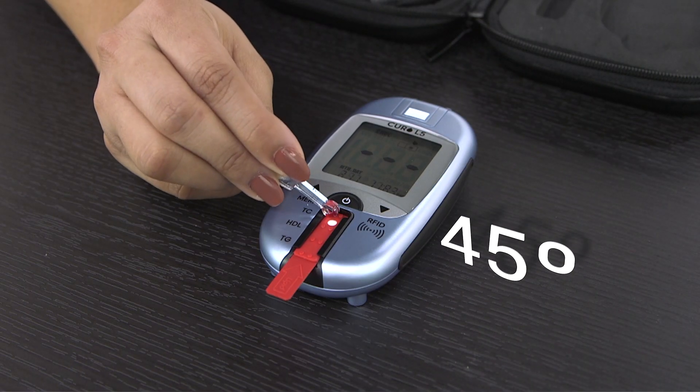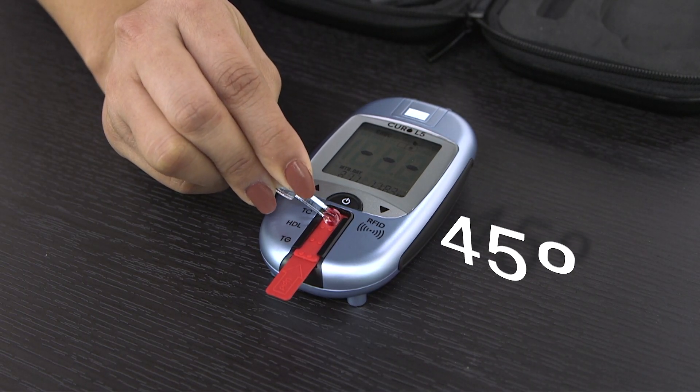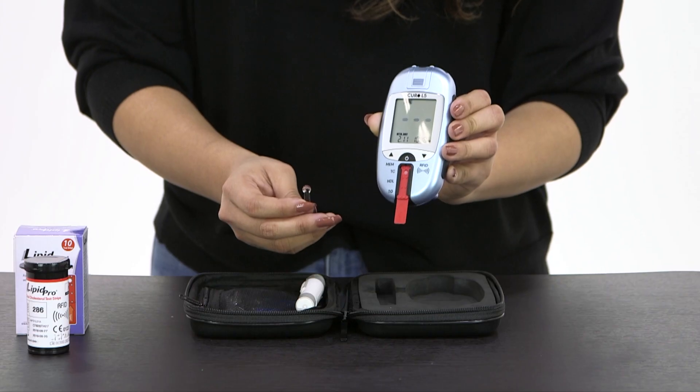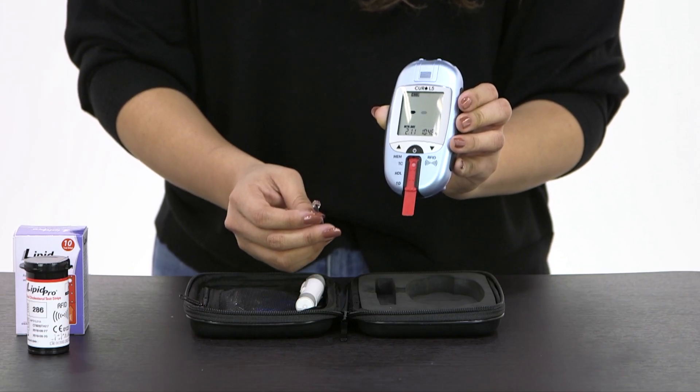Next, firmly press your sample into the test strip at a 45 degree angle. You will have your results in just a few minutes.